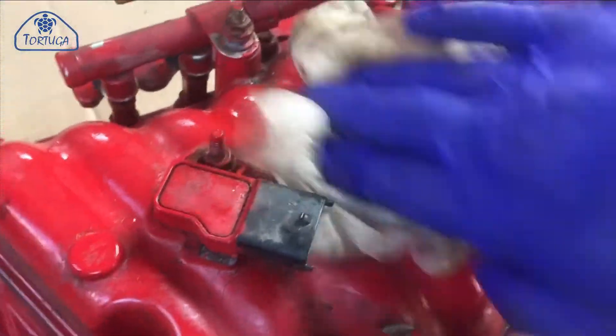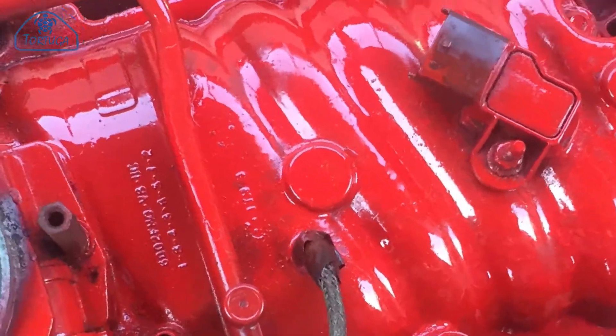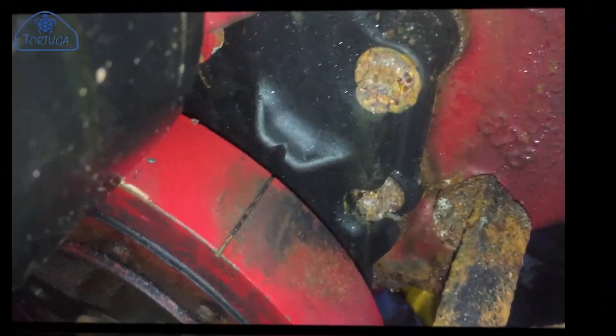I've also given some of the exposed metal parts a quick coat with red engine paint. With the engine set at top dead centre, I can now adjust the preload on the valves.